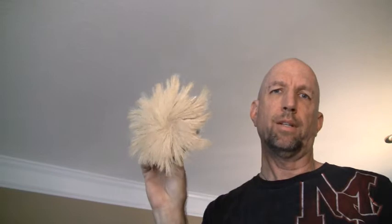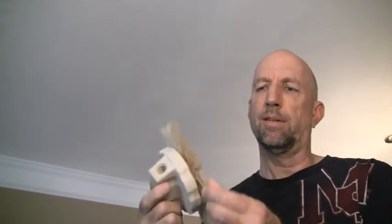Now we're going to have to match this texture. This ceiling texture was done with an oval brush, but the brush I have is a circle, so we're going to have to make do. This is a drywall texture brush — it's like something like horse hair or something in it.